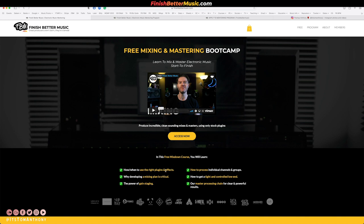The whole point of the bootcamp is to show you how and when to use the right plugins and effects, why developing a mixing plan is critical, the power of gain staging, how to process individual and group channels, how to get a tight and controlled low end, and our master processing chain for clear and powerful results. The course is about two hours long and it is jam packed with value.